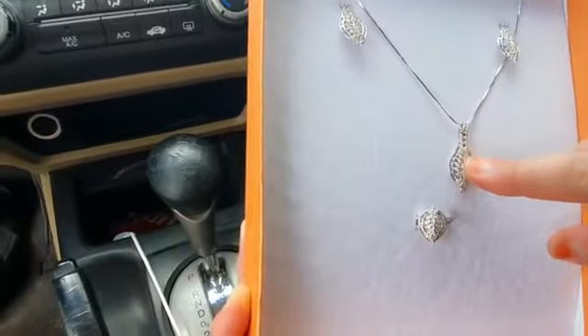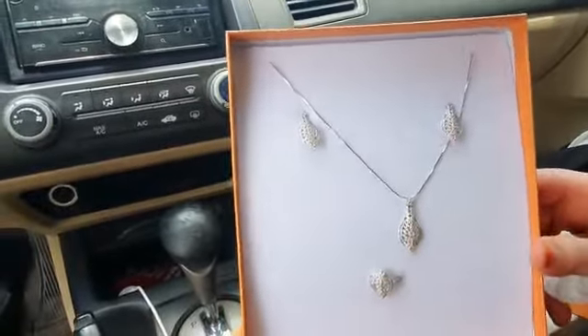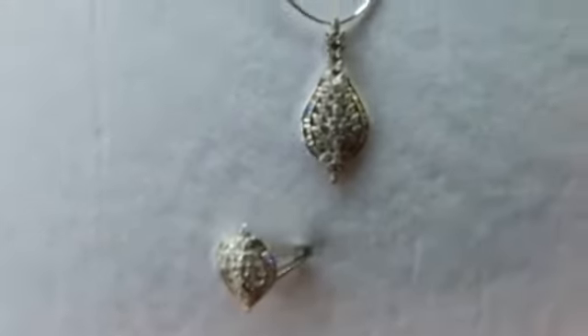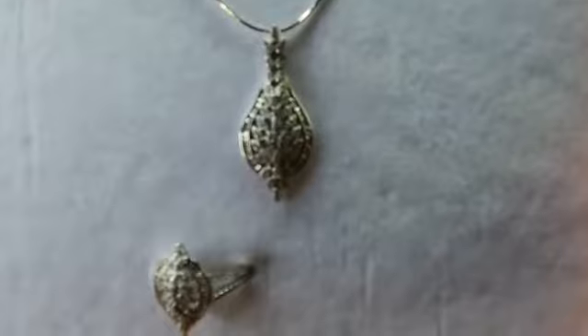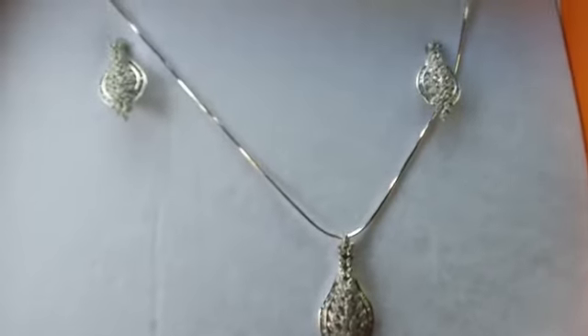This is a ring, this is a pendant, and these are the rings. This is so beautiful — you can see the design is beautiful and luxurious. It is actually silver jewelry, not the artificial one. You can see the chain.